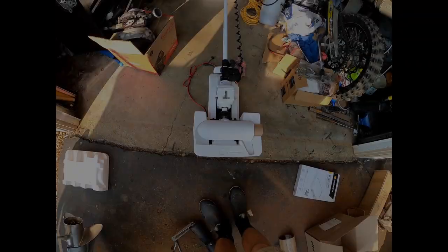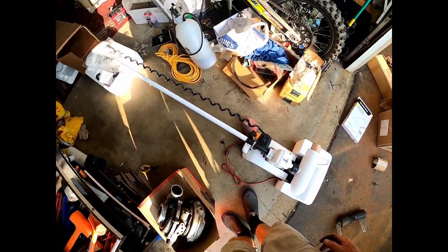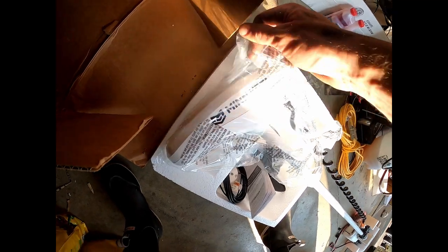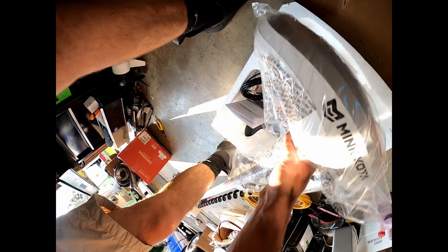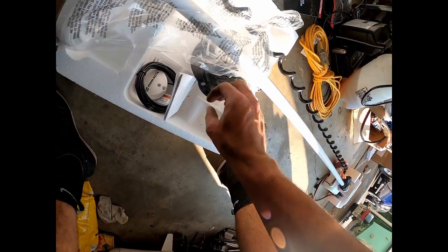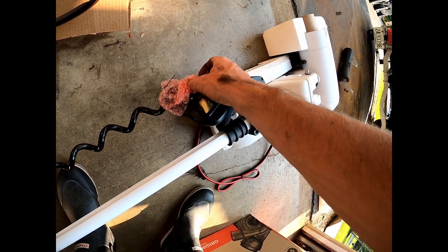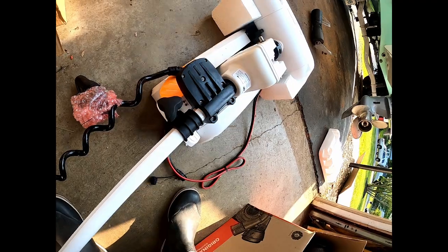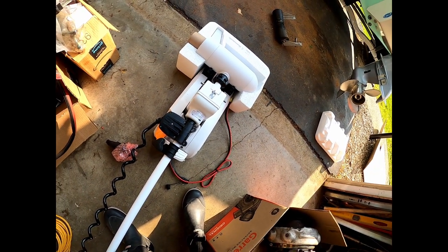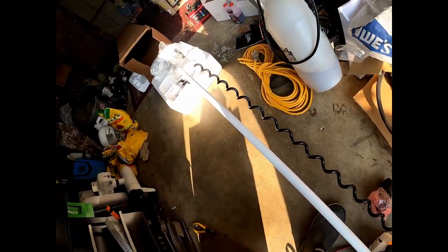Here it is — a 72-inch, 36-volt Terrova 112-pound thrust trolling motor. Got the head up here, this is Bluetooth so I can connect it to my phone. The prop comes with a weedless wedge, heading sensor. Got the small remote — this is not the Link, I didn't want the Link because I don't have any Humminbirds. This is a lift assist and this is the hand-deploy one. I didn't want the Ulterra with the auto-deploy, so this is a V2 lower unit.